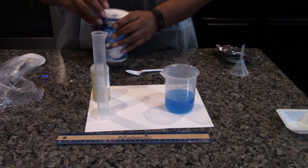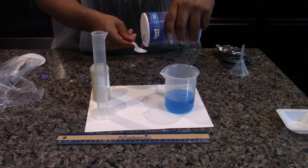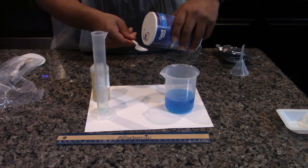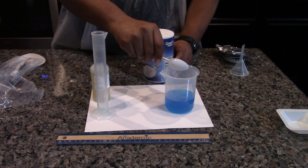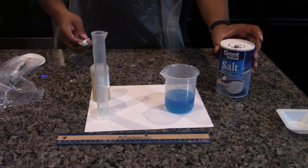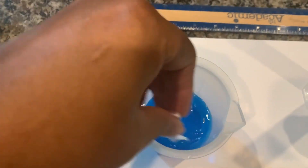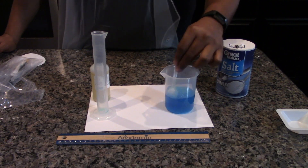Add some of the sodium chloride to the copper sulfate solution using a teaspoon. The sodium chloride is a catalyst, so the exact amount is not important. Stir the solution with the plastic spoon to dissolve the sodium chloride.